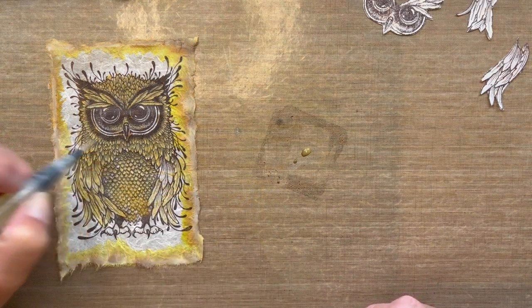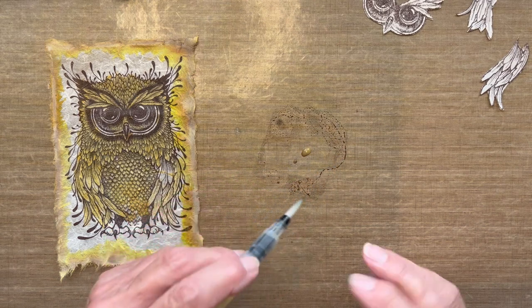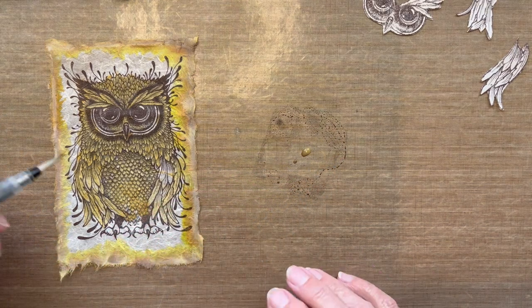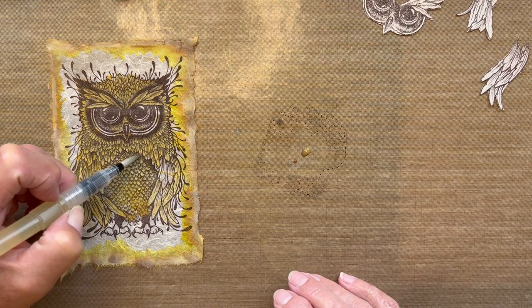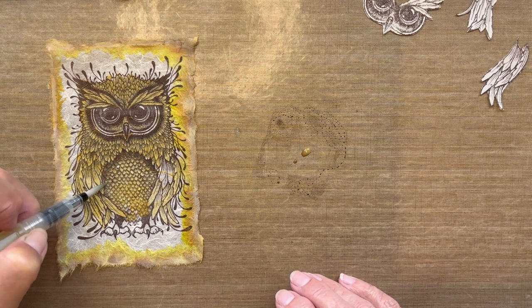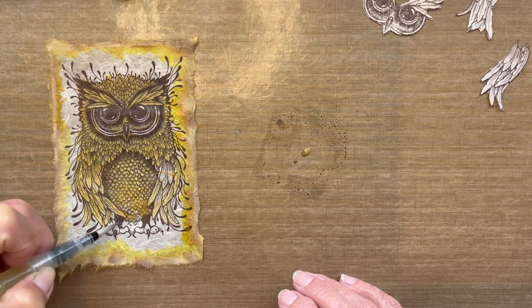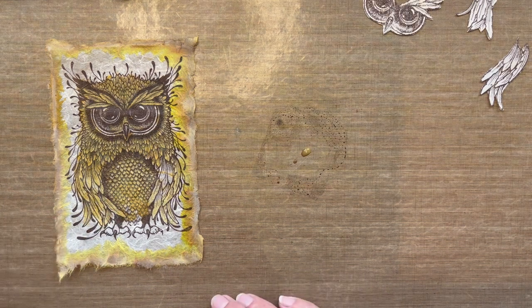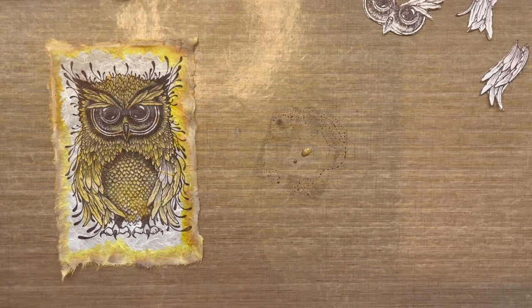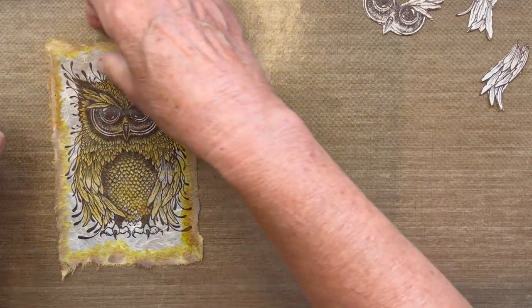Naturally you want to let each layer dry. For today's purpose though I'm just going to do one layer. I want to make it look as if his belly is a little under those top feathers, so by darkening areas already darkened by the stamp and adding some color to his legs, you create that natural dimension. I'll clean this off, slide him to the side to dry, and bring in the cut-out pieces.